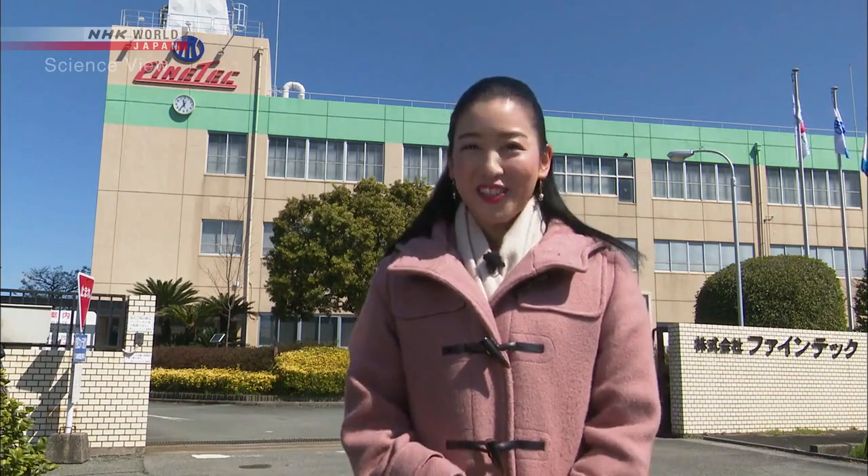Today we'll meet a Takumi, our innovator, who will explain to us how they make the very fine blades they use to cut delicate materials, such as liquid crystal films for cell phones and car engine parts. Let's go meet him.